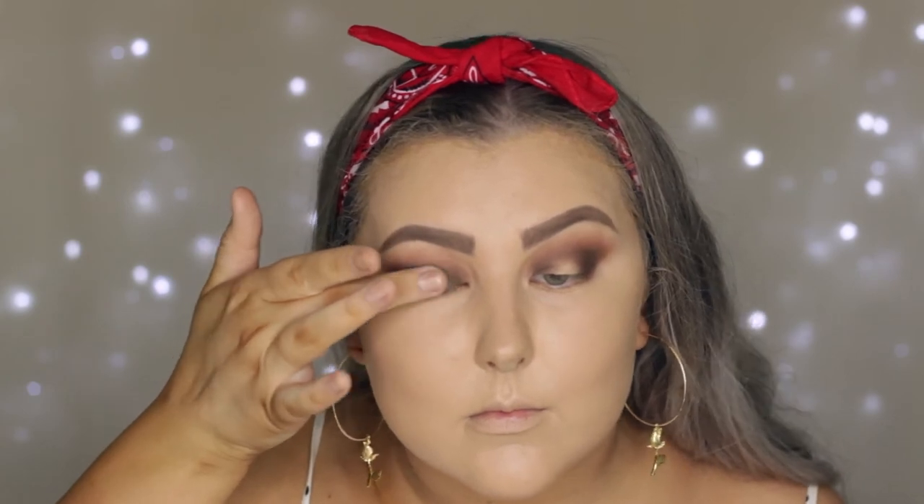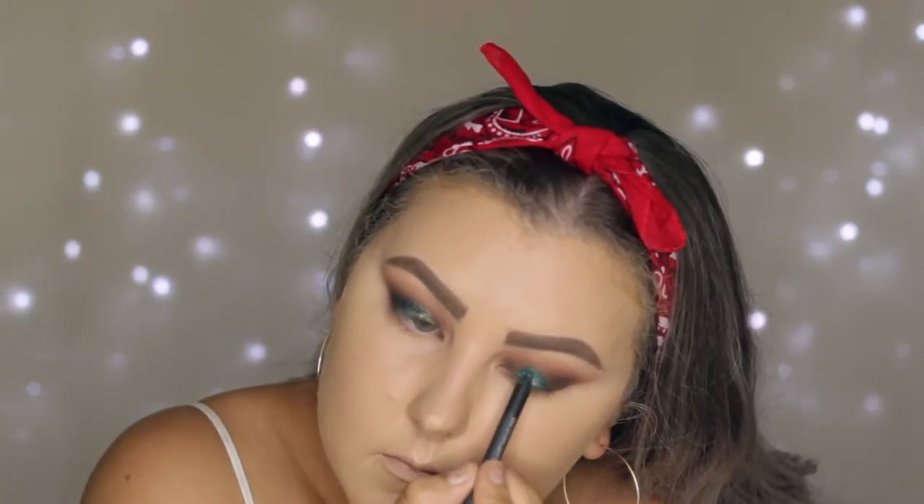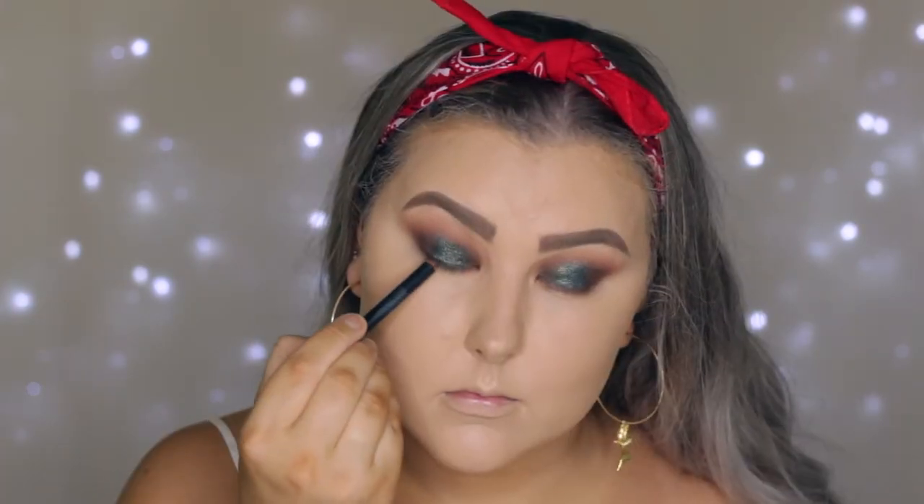Then I'm taking the shade Fool's Gold from the Sigma palette and using my finger to apply that to the inner part of the lid. This color is so gorgeous but it does have a lot of fallout, just so you guys are aware.